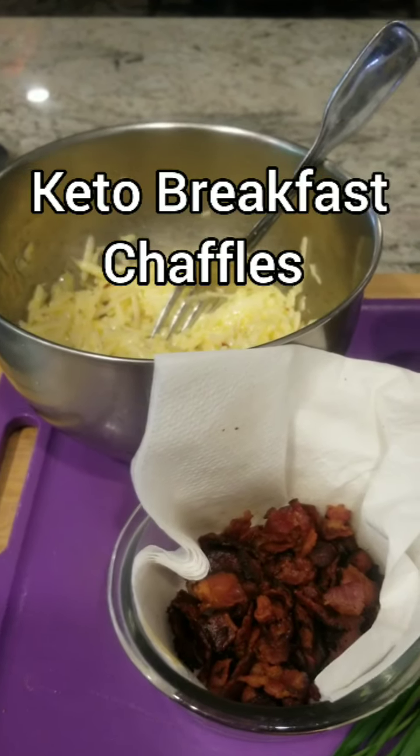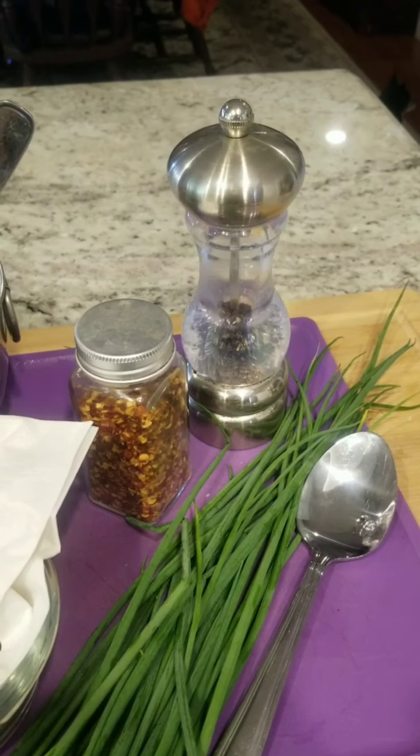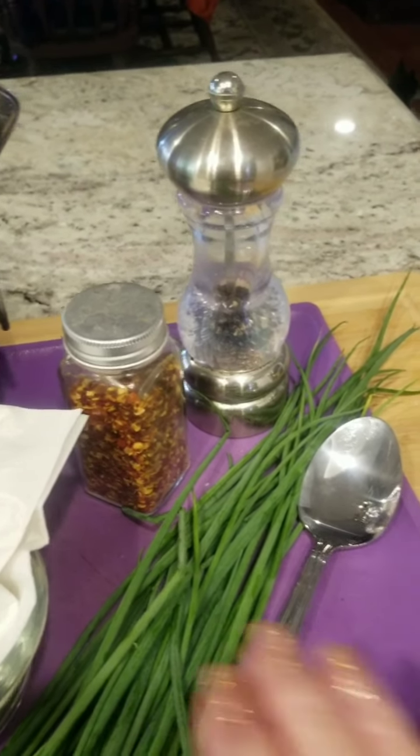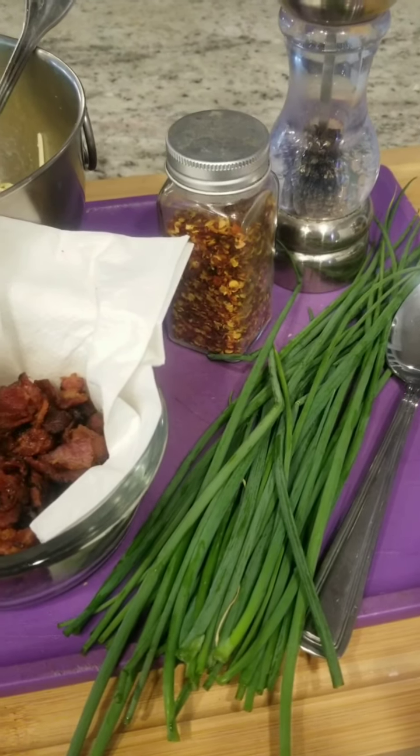Good morning, my little lovelies. I am going to make some breakfast chaffles right now. I've got these beautiful chives from my tower garden — I just cut them and I'm going to dice them up.